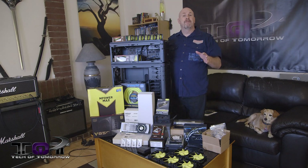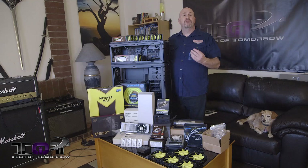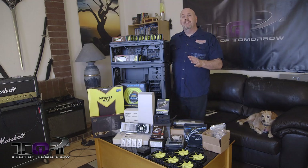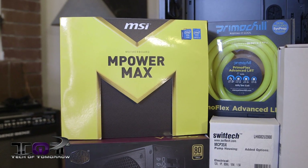We have a lot of people involved in this — MSI, Cooler Master, Corsair, and the people over at Swiftech. Obviously we do all our water cooling with them — they're our main sponsors. We do have some stuff from PrimoChill, Lamptron, and a bunch of other people. This is basically going to be a system based off of the i7 4770K on MSI's top of the line M Power board.